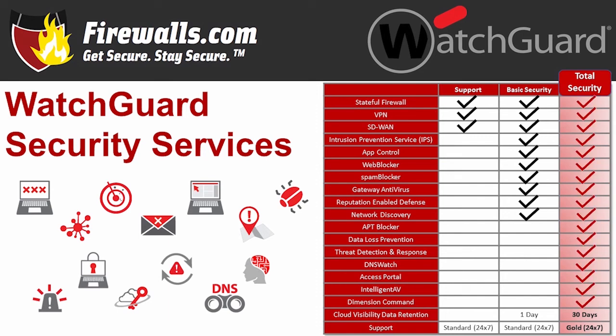The Total Security Suite offers everything the Basic Security Suite has, along with APT blocker, data loss protection, threat detection and response, DNS Watch, Dimension Command, and gold level support, which includes even faster response times. Note that Access Portal and Intelligent AV are available only on the T40 and T80. All of these are available in one or three-year bundles, so you get your services and the appliance in one fell swoop.